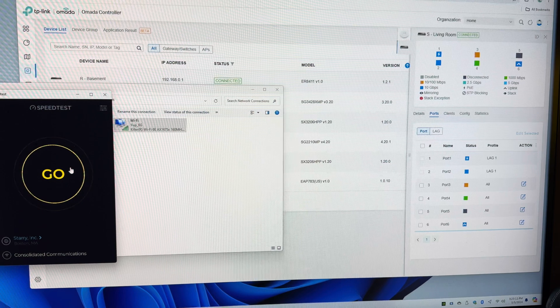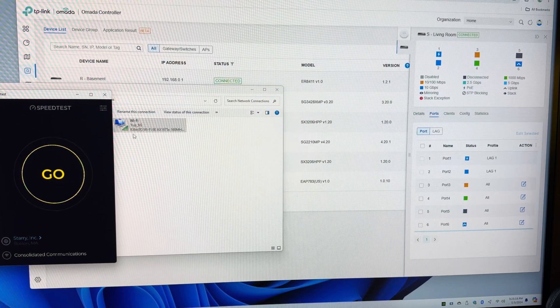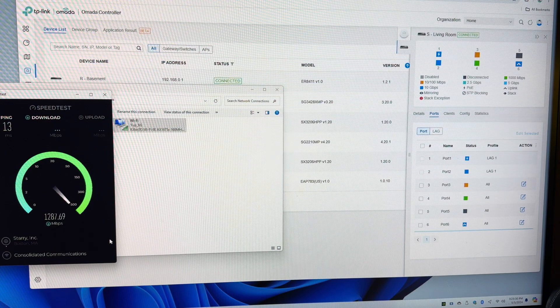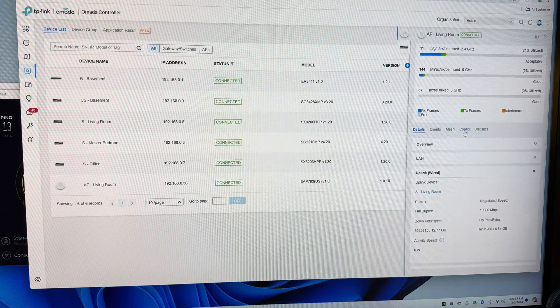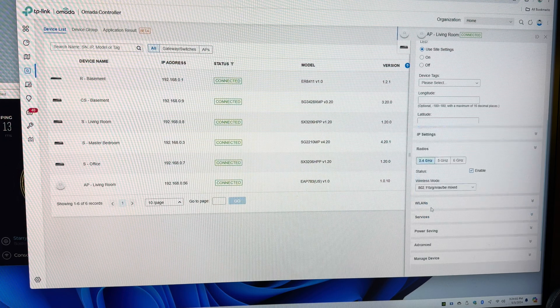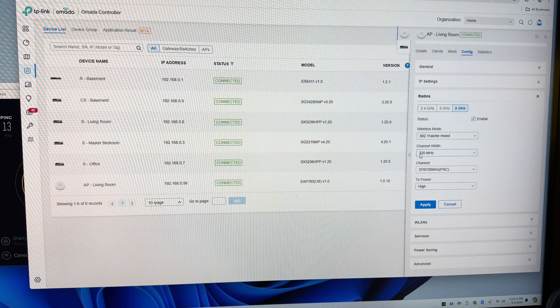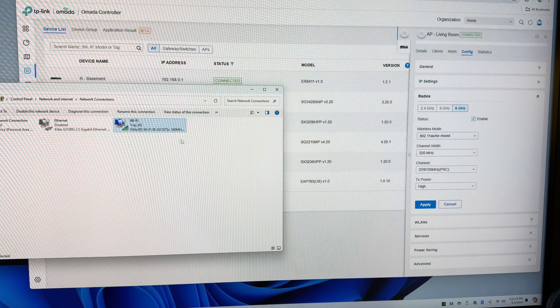This is going to be a speed test from the EAP 783 to my PC, which is one room over, running an Intel Killer Wi-Fi 6E chip. It seems like the speeds are pretty comparable to when it was connected to the EAP 690. I do have the settings for the 6 gigahertz network similar to what they were on the 690 — channel 37, high power. The only difference is it's 320 megahertz, but the Intel card only supports 160, so that shouldn't have made much of a difference.